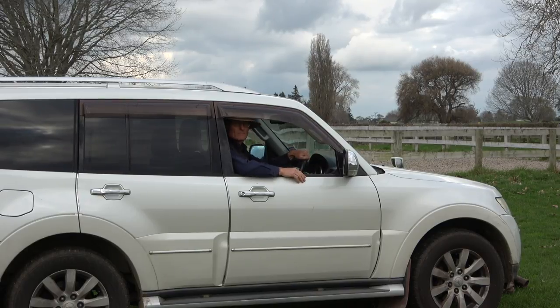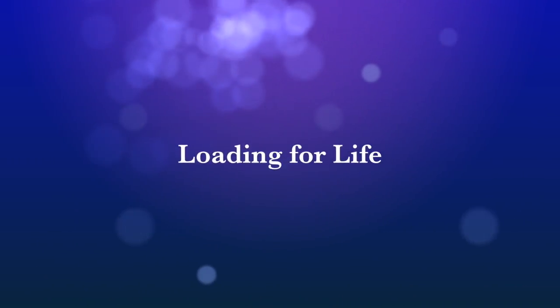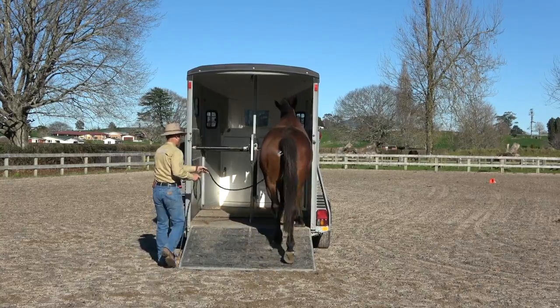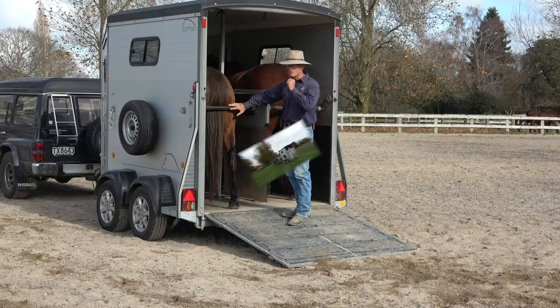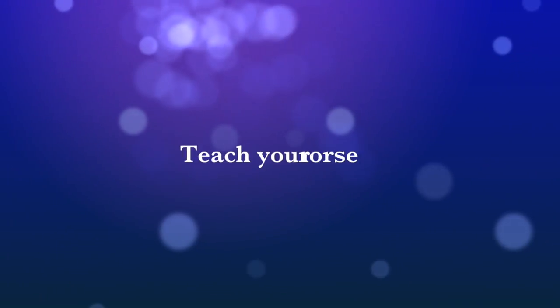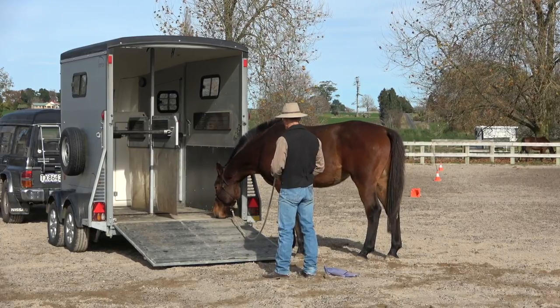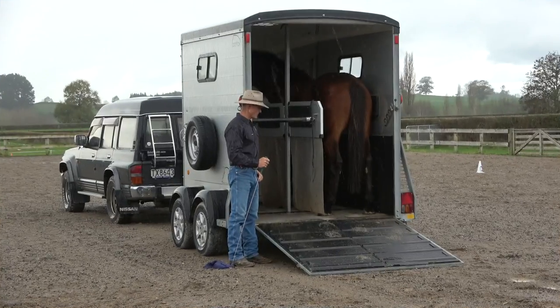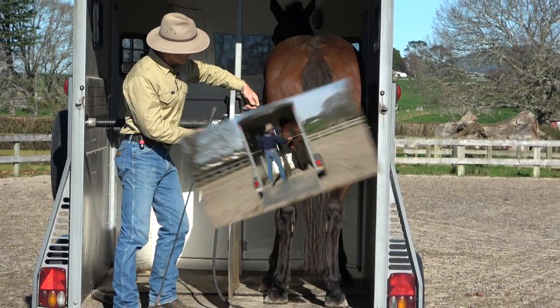But I've just realized I should have taught him to shut the ramp. We'll be right back.